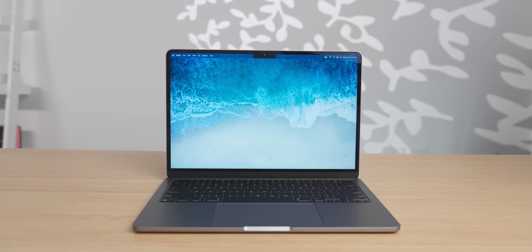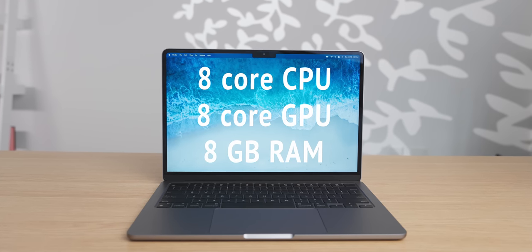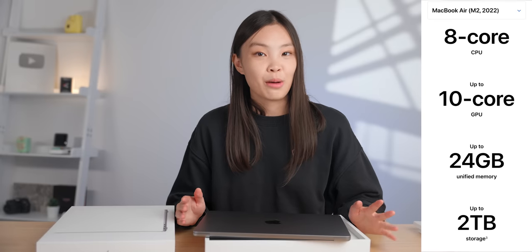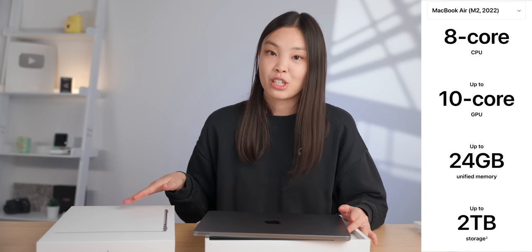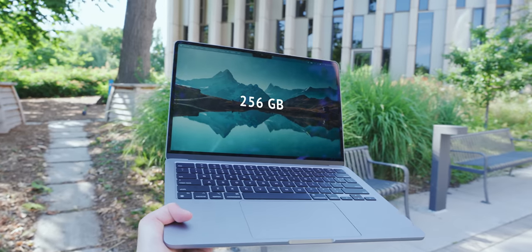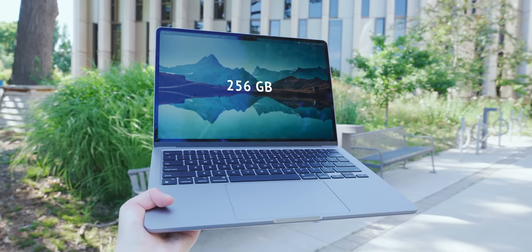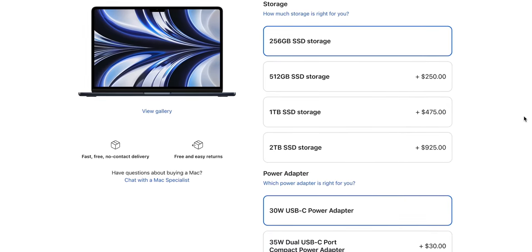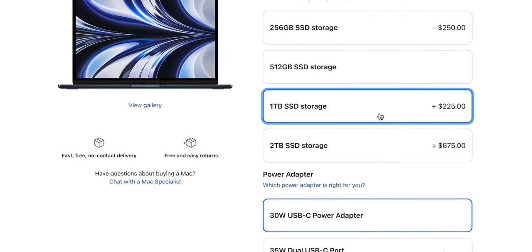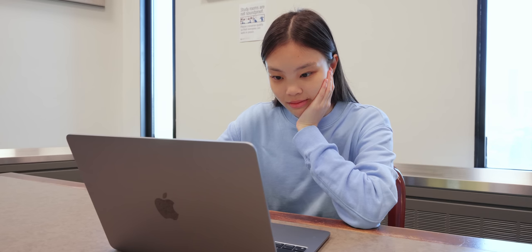The one that I got is just the base model. So it has an 8-core CPU, 8-core GPU, and 8 gigs of RAM. But you can spec it up to 8-core CPU, 10-core GPU, and 24 gigs of RAM, which is new this year. The one I have has 256 gigabytes of storage. But for this year, the base model SSD is quite a bit slower than the others, so if you're doing things that would use up a lot of RAM, upgrading to the 512 gigabyte SSD would probably be worth it.